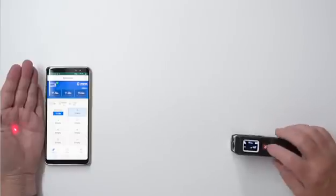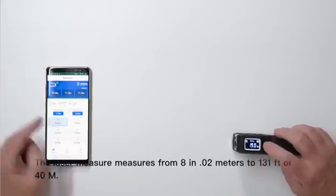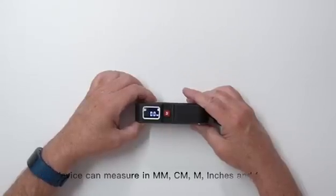The laser measure measures from 8 inches, or 0.02 meters, to 131 feet, or 40 meters. This device can measure in millimeter, centimeter, meters, inches, and feet.